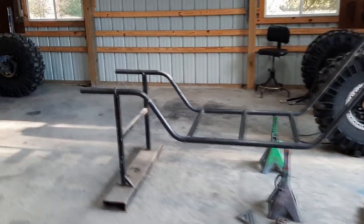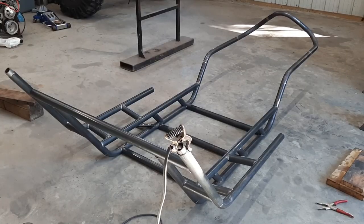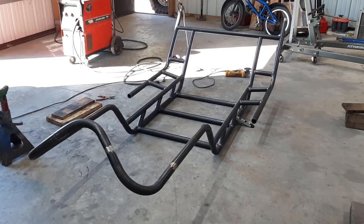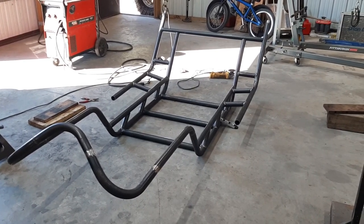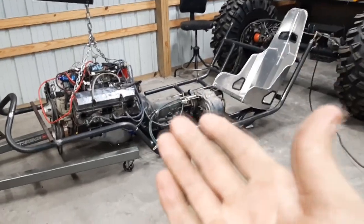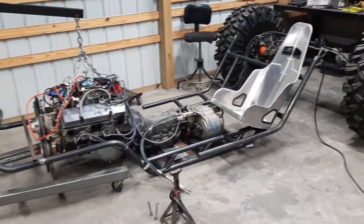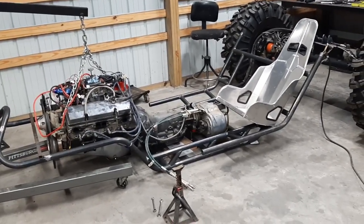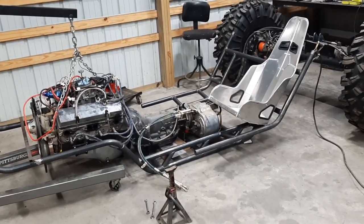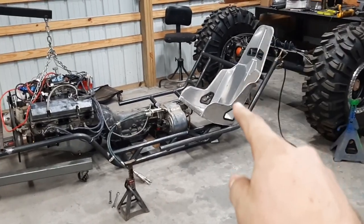I'm glad those main frame rails are taken care of because they're pretty long. We are making some headway on this tube thing. The current status of this project is right here. I'm essentially building the thing around me, and that also means dialing in where the drivetrain is in relation to the seat.